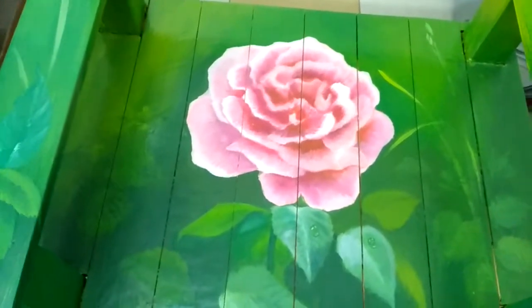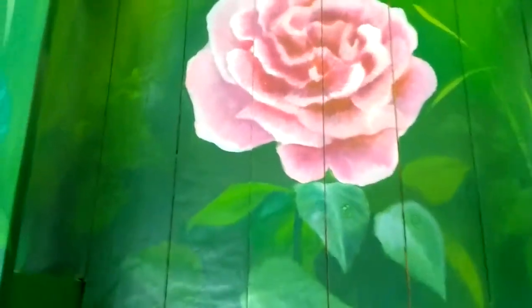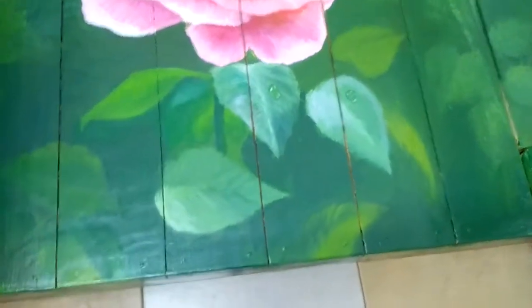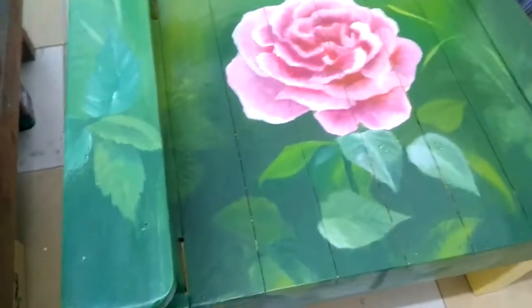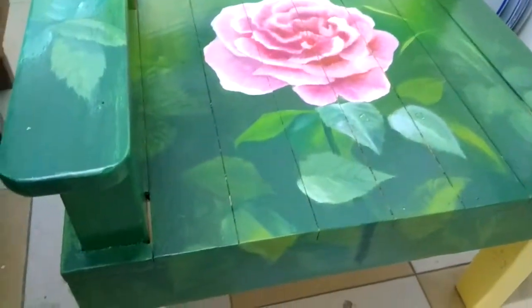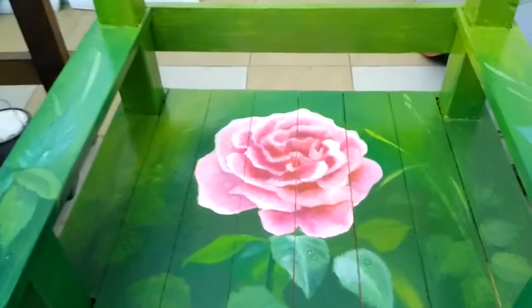Hi everyone, good day to all of you. Just to show you what I have done the other day — the same procedure, but the second chair is different from the first one because the flower was drawn in very realistically. I had the reference photo from my print collection. The first one I had no reference photo, but what the customer said was just their idea. So I hope you like this painting of pink rose.